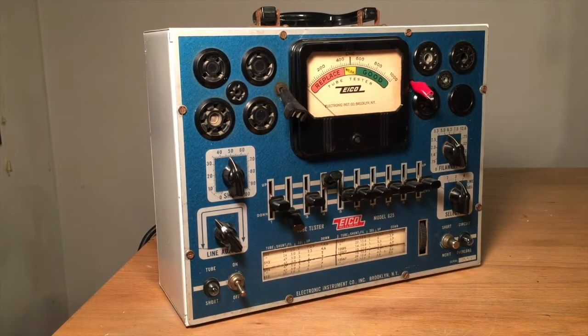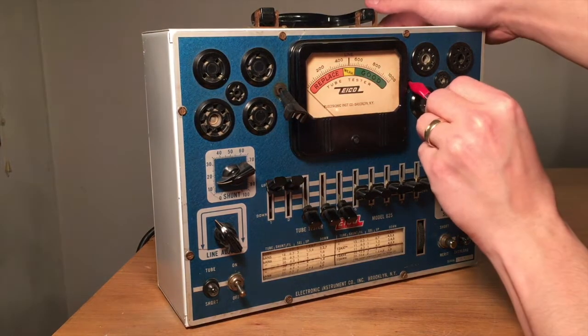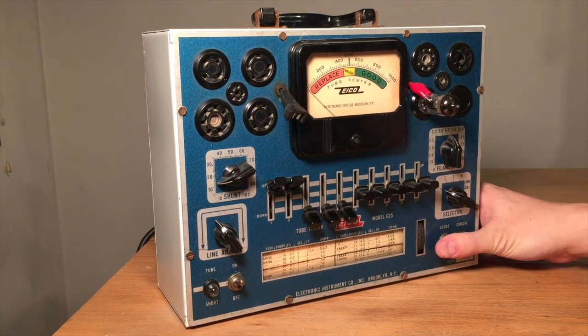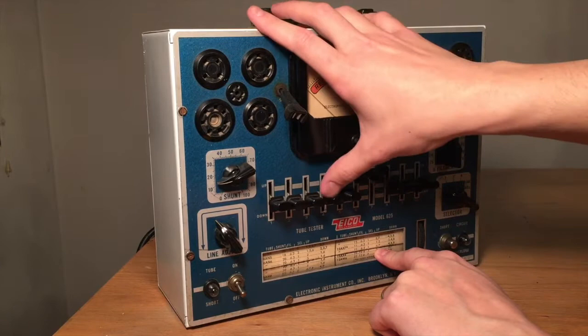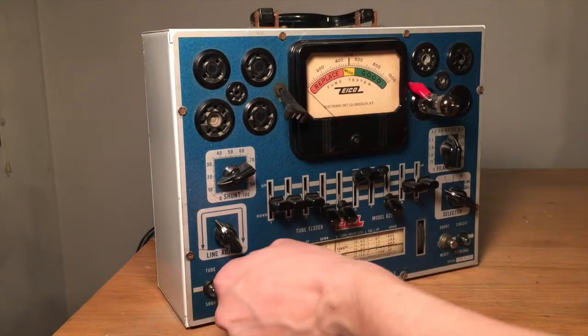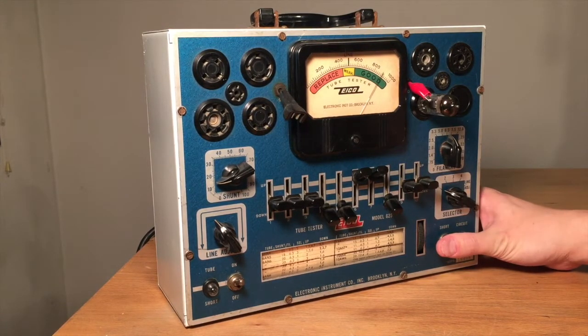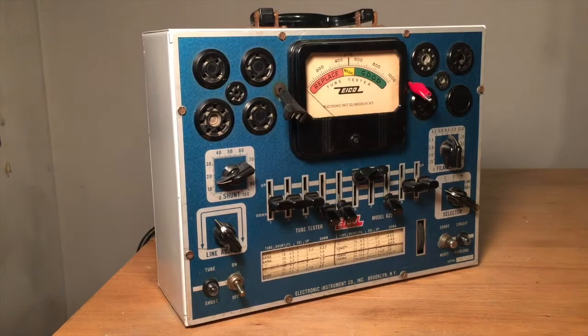I'll get set up for the 12AX7s now. I've got this all set up to test the first triode in this tube — the 12AX7. There are actually two triodes in here so we have to test them both separately. That one tests good. I'll switch it up to test the other triode. That triode tests good also. So this 12AX7 is acceptable to use in the amplifier.